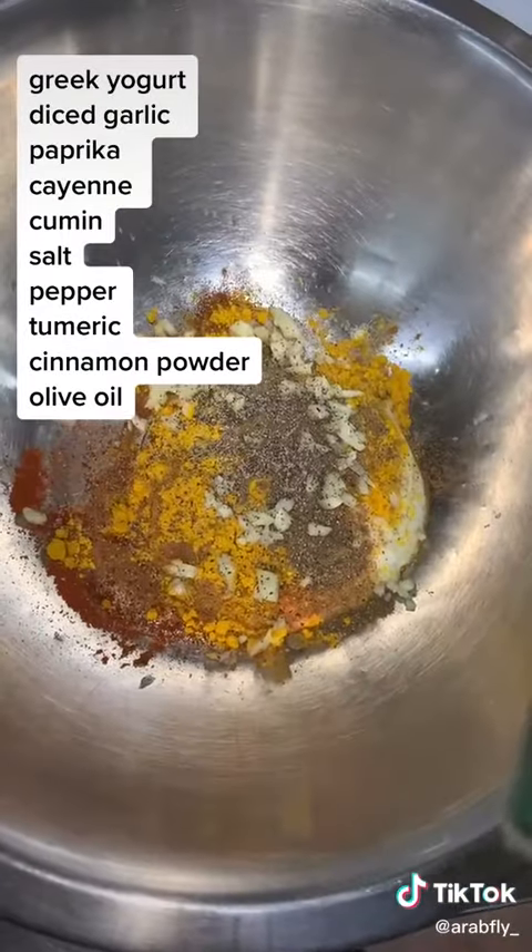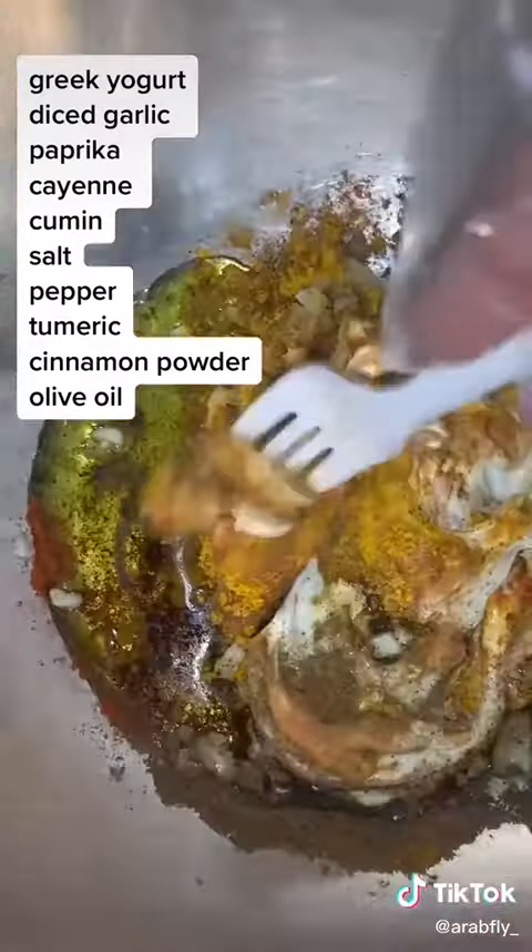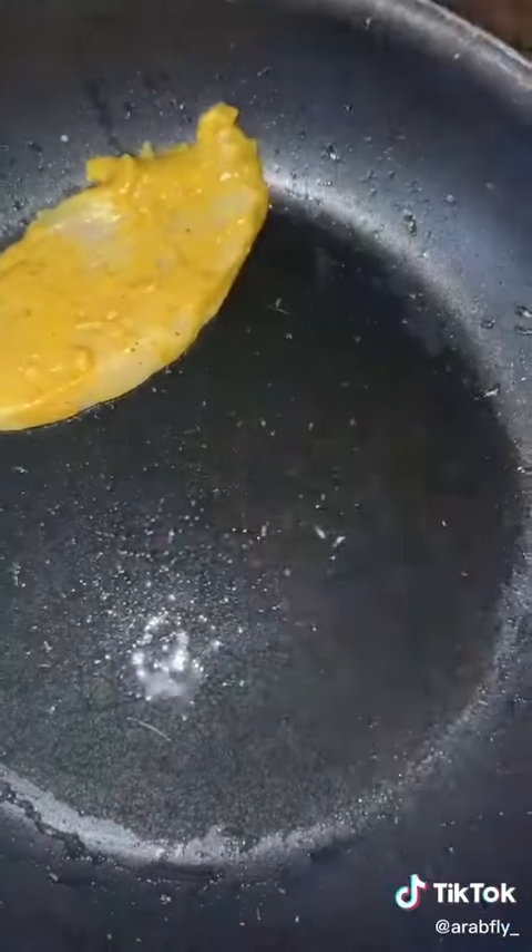Just like that — put the salt and pepper in, the olive oil, just enough, and mix everything together. This is the seasoning. Then get your chicken, put it in the seasoning, and make sure you mix it in well.